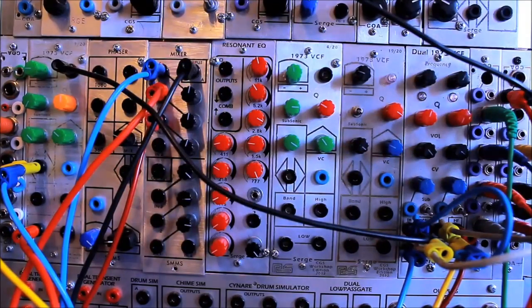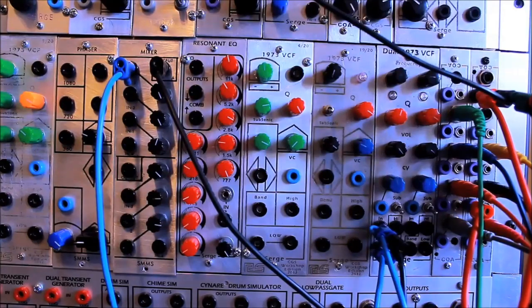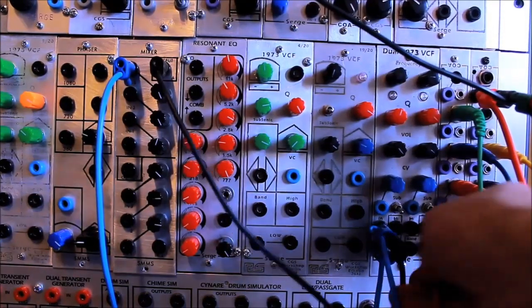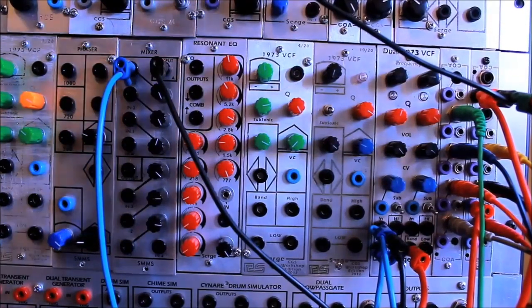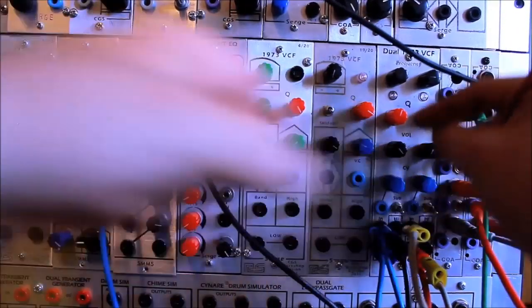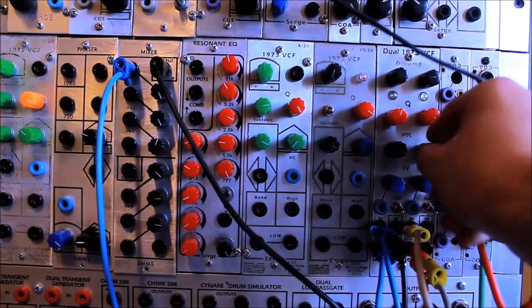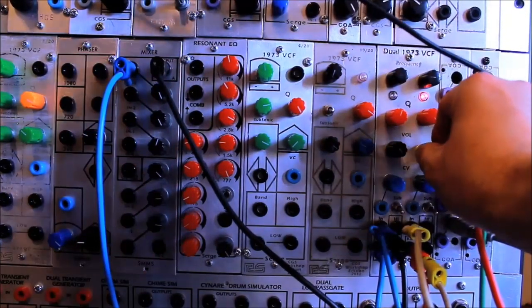It's a nice patch to add a little beef to some otherwise maybe thin samples or audio tracks. Okay, here's the hidden trick. The 1973 Surge filter was not designed to self-oscillate at high Q settings, but if you patch out of the band pass out, and then you stack from the band pass out to the input — be careful with your volume settings — crank up the resonance. Now you have a VC oscillator.